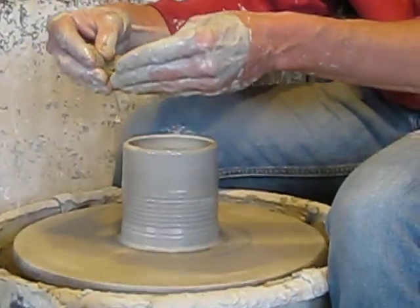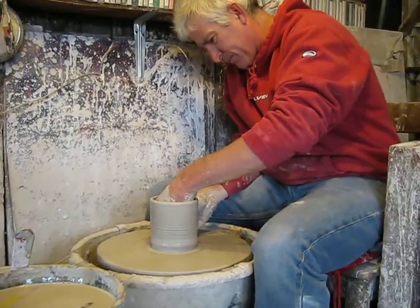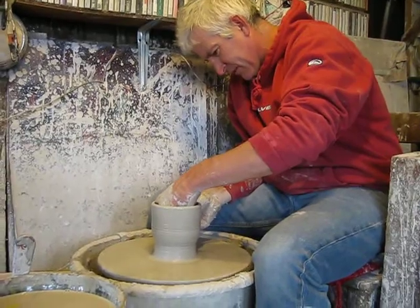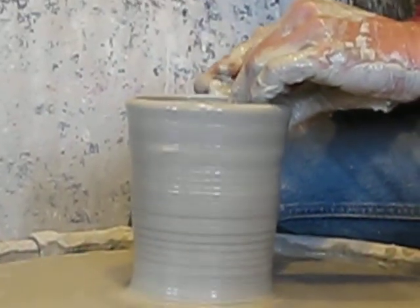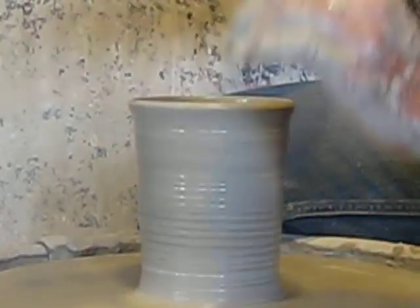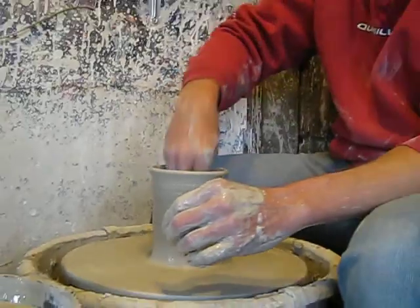I'm kind of going like this on the inside, trying to get a little bit more of this clay that's at the bottom moved up the side a little bit. And holding it as close to being in the middle as I possibly can. I'm sort of not used to working it this distance — my face is usually right on it.